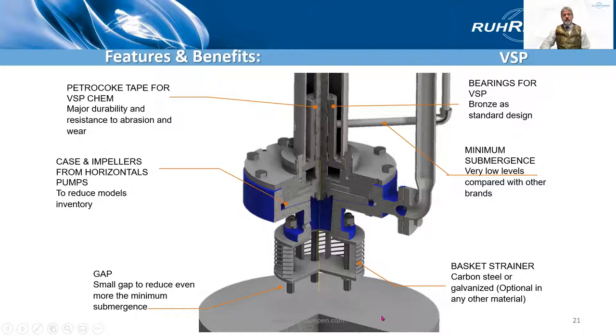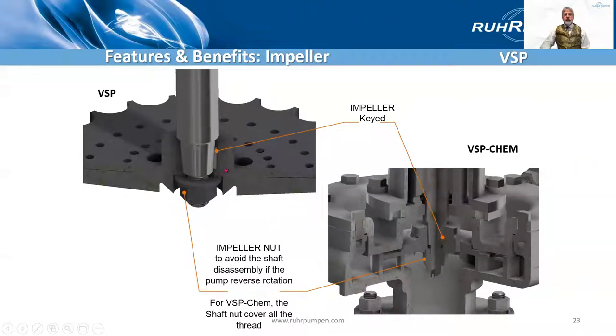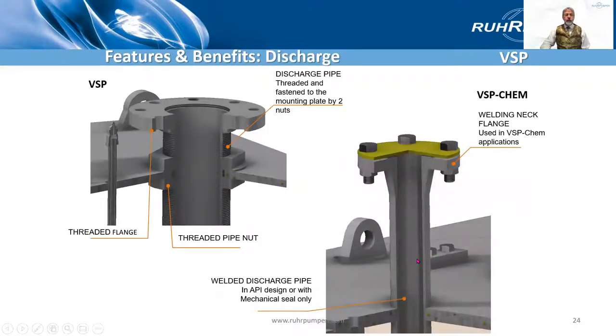Here is the discharge pipe. This is representative of the bottom of the pit or tank. An optional design can have a replaceable shaft sleeve here on the shaft if you've got abrasive liquids. Impellers are located by keys and an impeller nut to hold them in place. Note that on the VSP Chem, the shaft nut is extra long to make sure it covers all the threads.